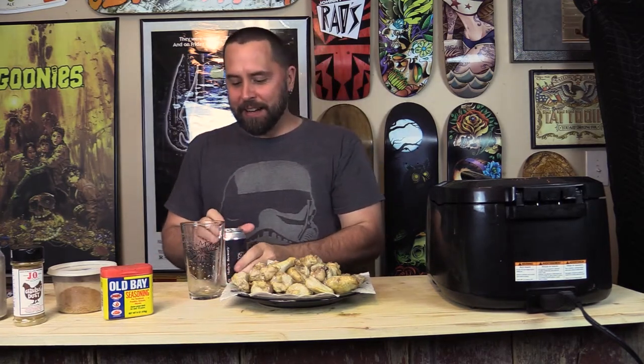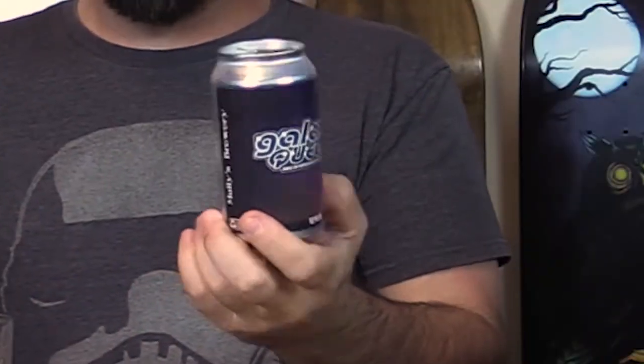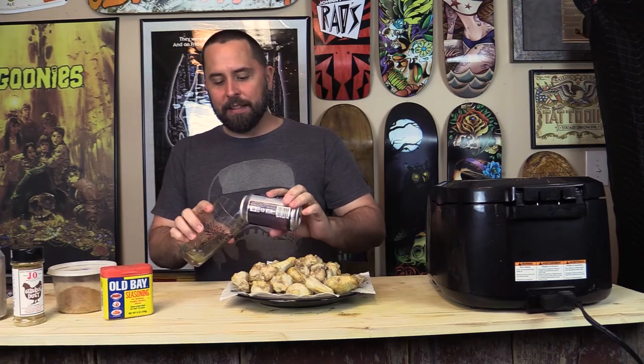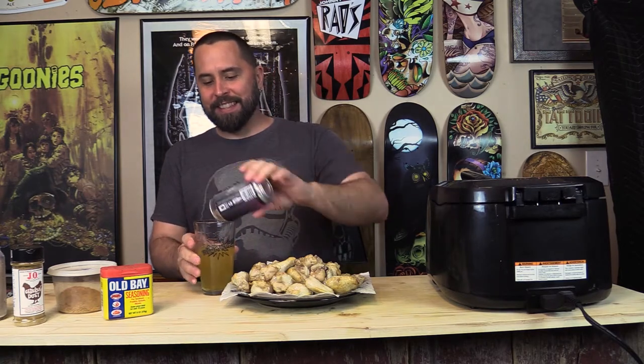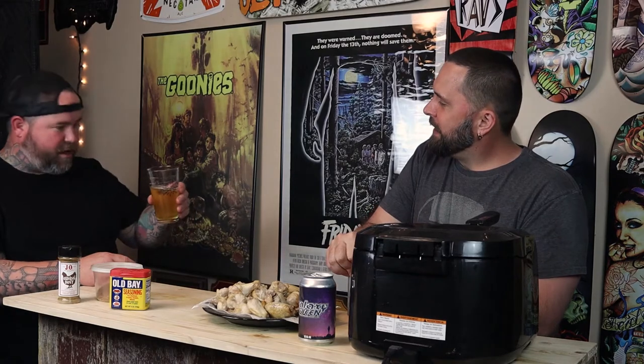We got the oil heated up to 375. I've got a shorty of Galaxy Queen — those are the unsellable beers, a perk of working at a brewery. I want you guys to see how short this is. It's an unsellable beer, so it's a perk of the job. How beautiful is that? I don't know what it tastes like. Back to the wings.